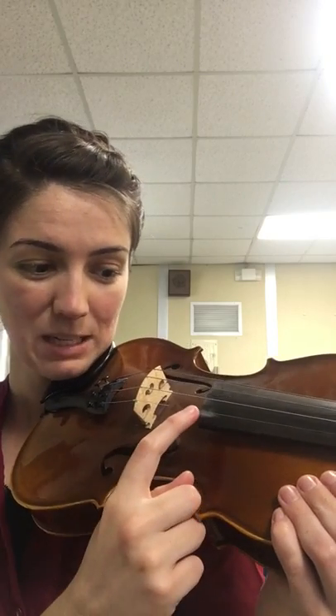Now let's play the whole song together all the way through. Ready? Violin on your shoulder, chin on your chin rest, other hand on your violin shoulder and your wiggly finger — ready to pluck the E string.